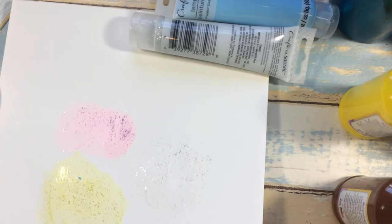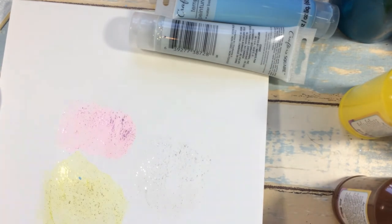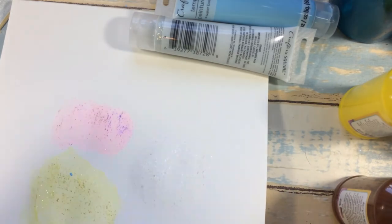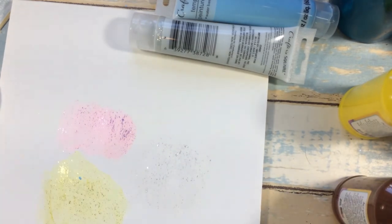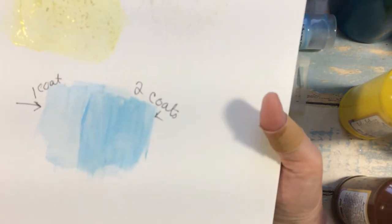After this I'm going to be doing an under-the-sea themed painting for a contest. When I get it done I'll show everyone what I came up with — I just don't know what I'm going to do yet. Let's do one more coat to see if we can get that blue even darker.